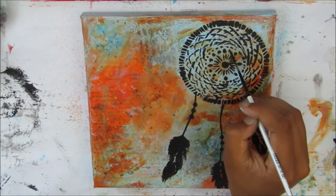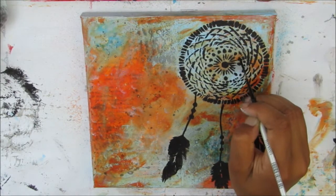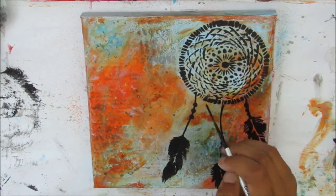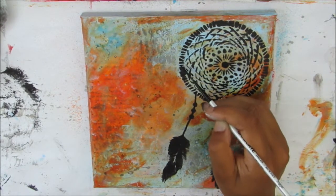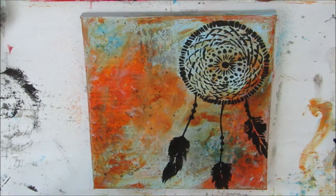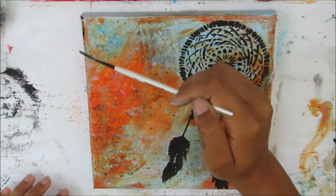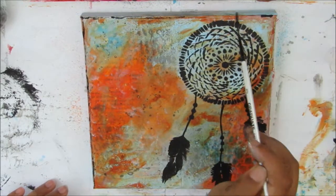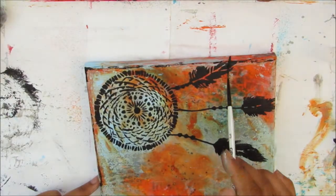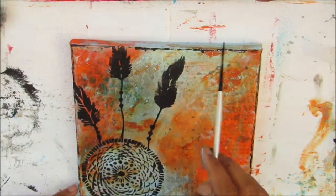Adding some more details — a few more beads in the dream catcher, quickly and sketchily, just filling it in a little bit more. Now I'm wetting the brush slightly and adding a little border just to bring everything together, which looks really nice.